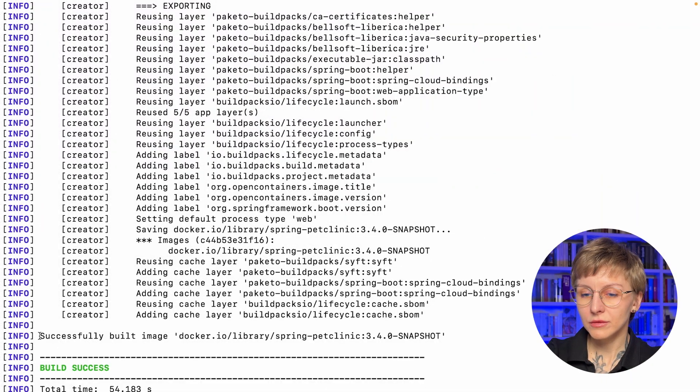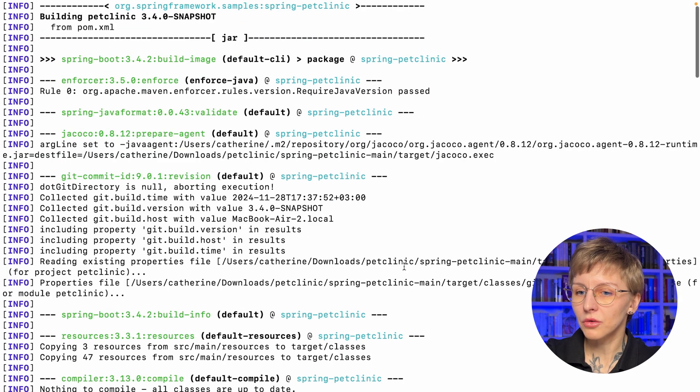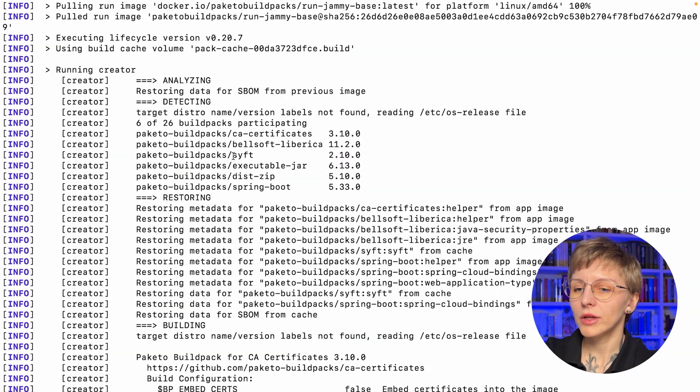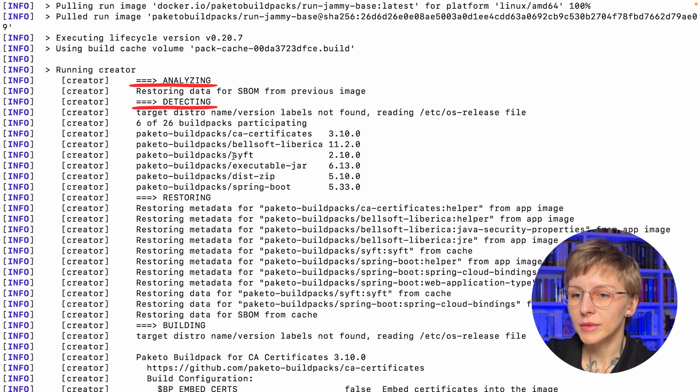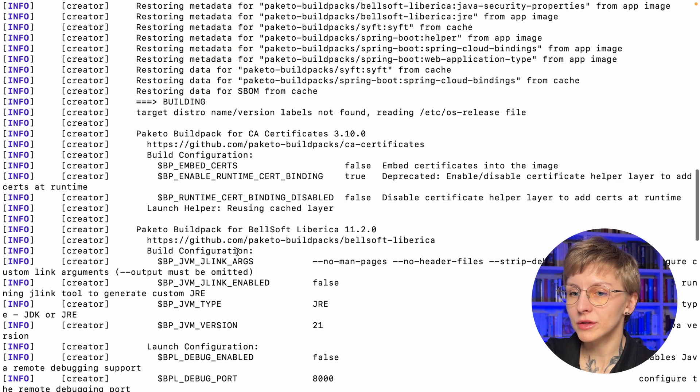The image is ready — build success! Let's look closely at what's happening under the hood. The build pack found the project Spring PetClinic and is building it from the `pom.xml`. You can see all the details across several stages. During detecting and analyzing, there are multiple build packs taking part: CA certificates, Bellsoft Liberica JDK (used by default in Paketo build packs for Spring Boot apps), and the SBOM executable jar build pack.